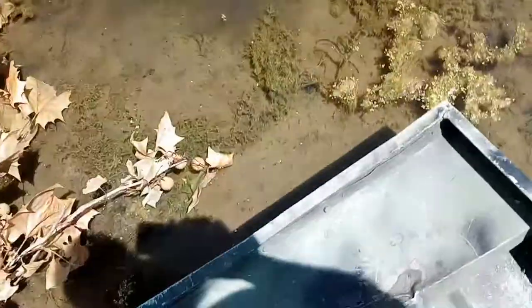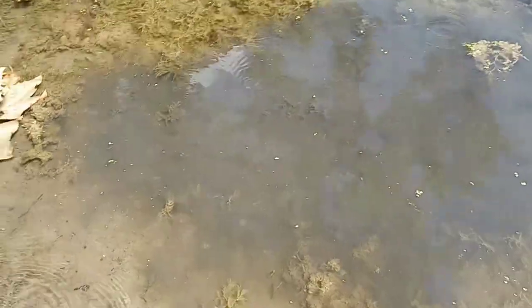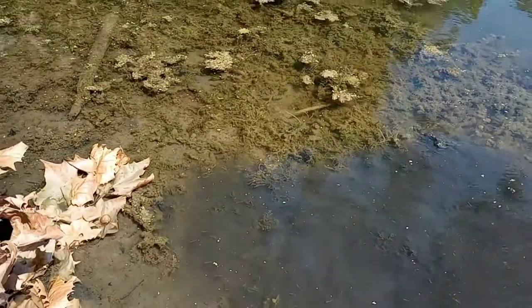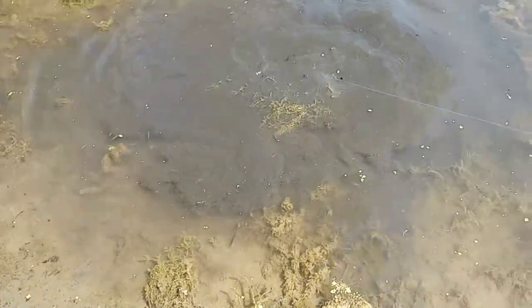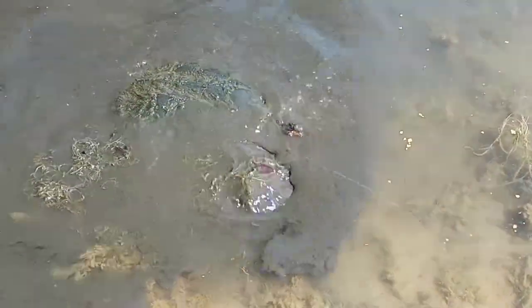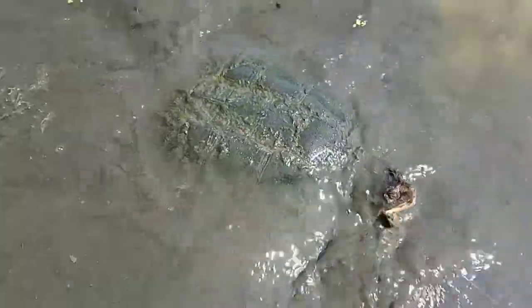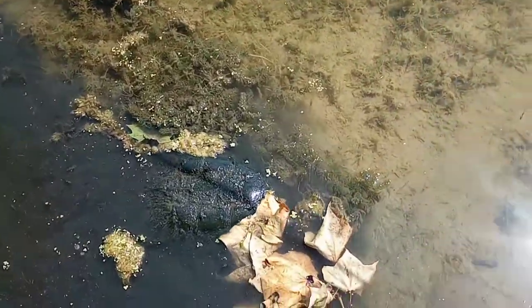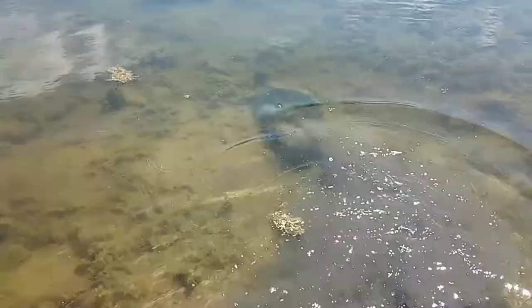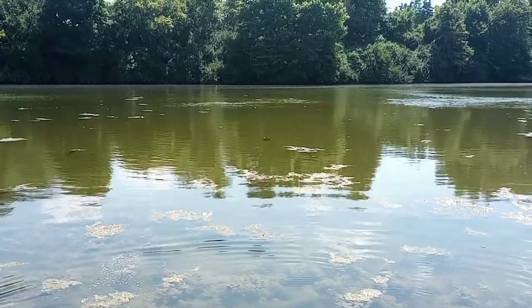We're going to set this in the rod holder here. He's going to try to take off on us. Let me step out here real quick and try to get it up close. That's a big boy turtle right there. All right, we're going to let you go, bull. It's a big turtle, y'all. Look at that one out there — another big one. This place is full of big turtles.